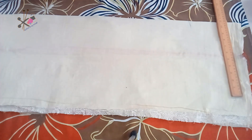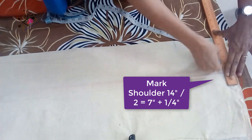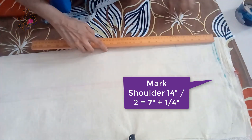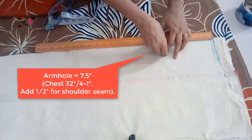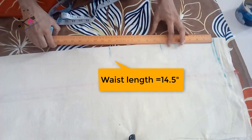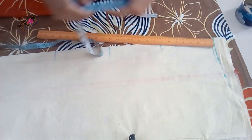Generally the neck and neckline is already made on semi-stitched suits, so we just check how deep we want it. Then we mark the shoulder, the neck depth — how much you need — and based on that start marking the armhole, waist length, hip length, and total length.